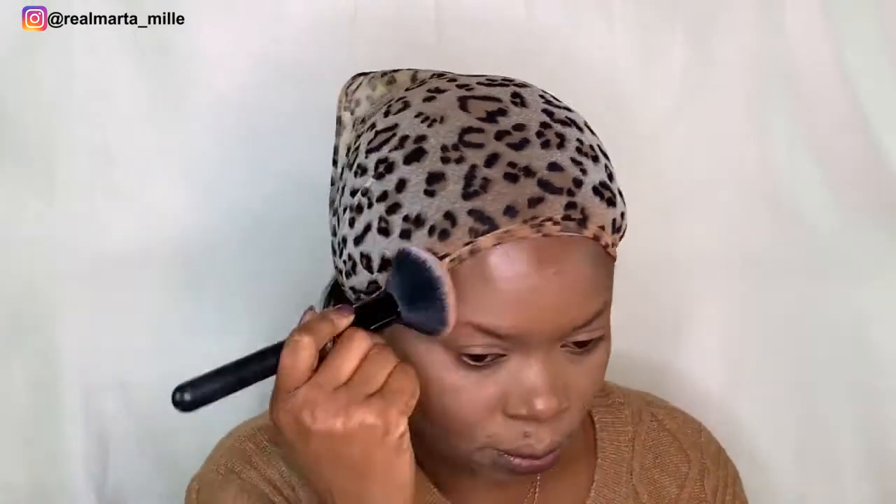I'll just use it to tap everything together. Then I will use my Revolution palette — the blush and the contour. That is what I'll be using today from Revolution.